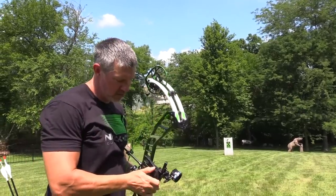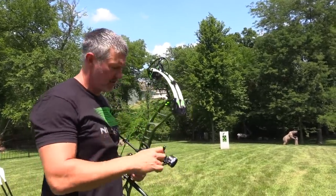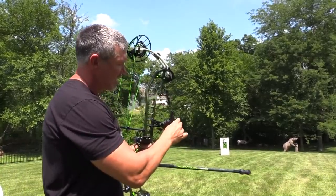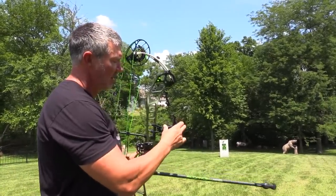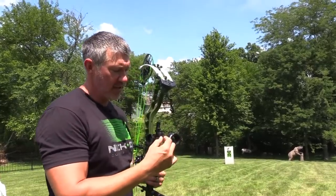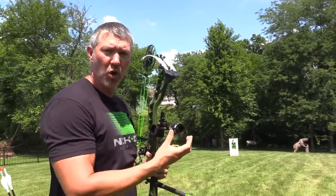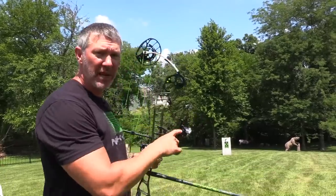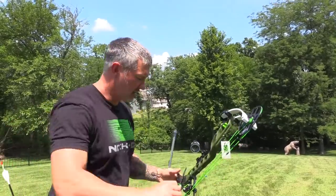I'm a little bit low, so I'm going to move my sight down just a little bit. I'm also a little bit to the right, so I'm going to move my sight a little bit to the right. Now if you have to go a long ways, I'd recommend loosening this front screw so you can move your whole scope for that gang adjustment left or right, and save your micro adjustment for just small movements like this.